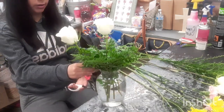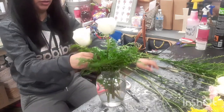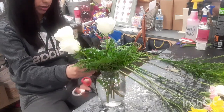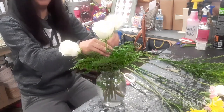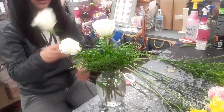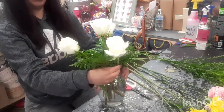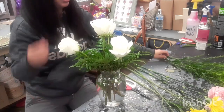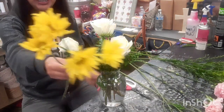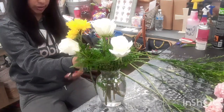Now I'll be adding the other three roses — again, cut it at an angle and they should all be the same length. And then now I am gonna add the yellow daisies; again you want to measure where you want it and cut it.